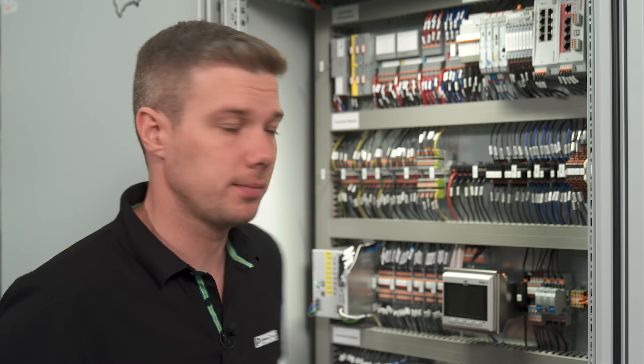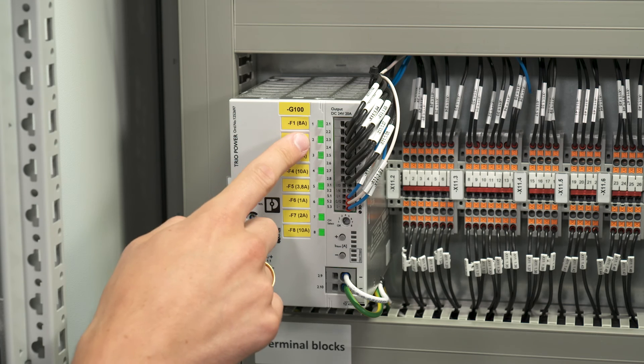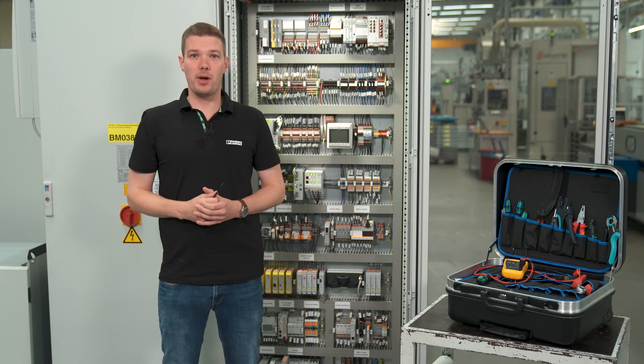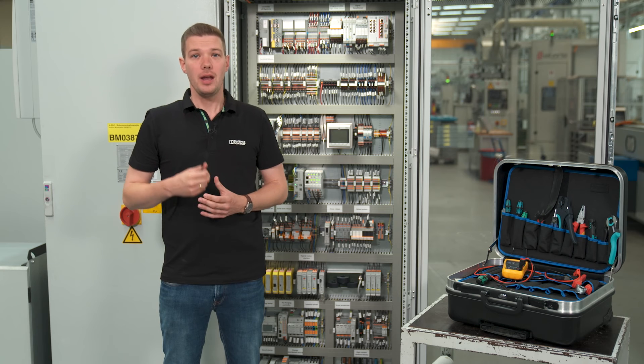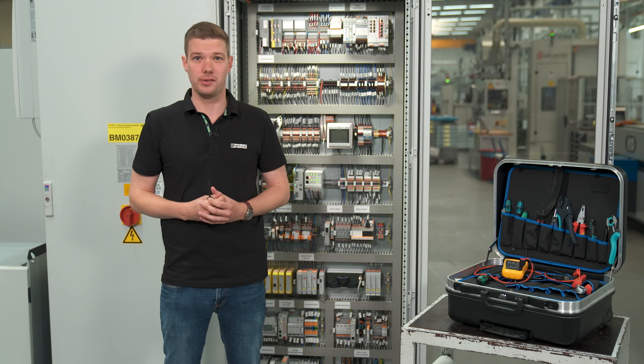The last step is now to switch ON all channels just by pushing the LED pushbuttons. The green light indicates that the channel is in operation. Now the TRIO Power device is completely commissioned. In our next video you will see how the unit operates in different load situations. Thanks for watching and empower your machine with TRIO Power.